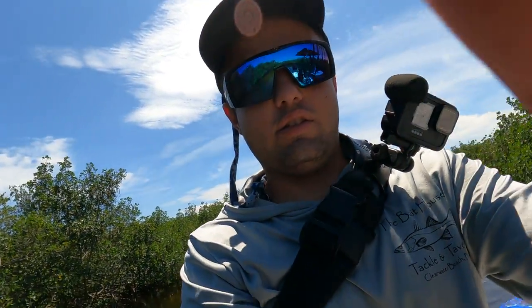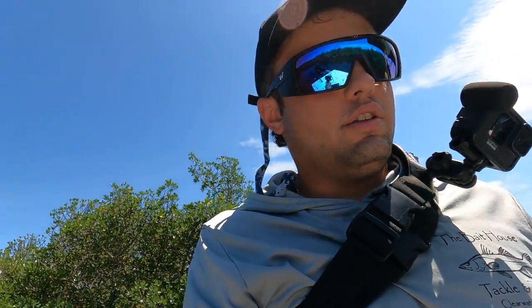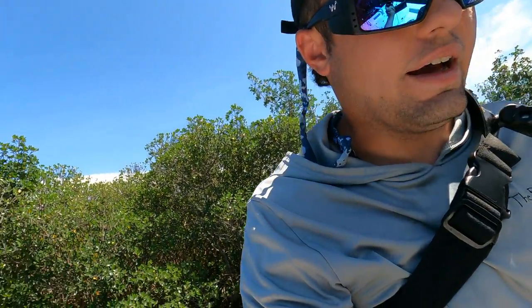Those live pinfish right now are crushing it, guys. Live pinfish, greenback — seems to be the pinfish right now. Don't even have to use it as cut bait. Straight live. More fun.